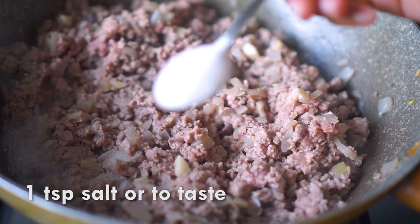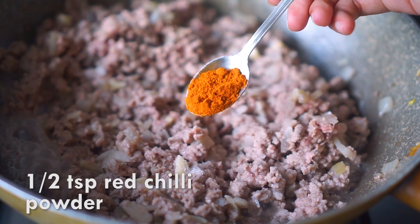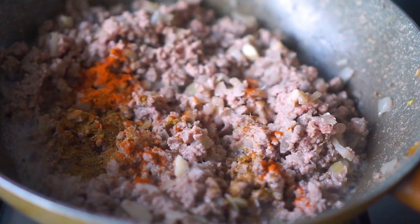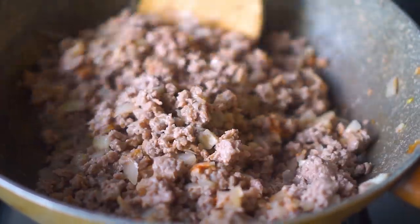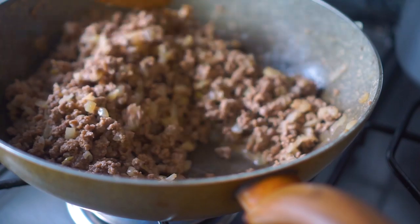Then I'm going to season it with a teaspoon of salt, half a teaspoon of red chili powder, and half a teaspoon of cumin powder. You can add any spices you like and as much salt as you prefer. Keep stir-frying on high flame until it's nice and golden brown.